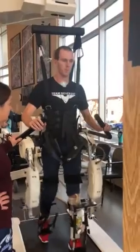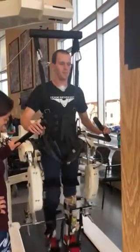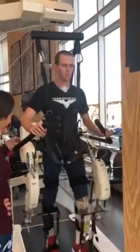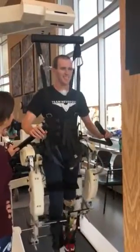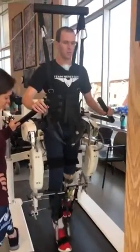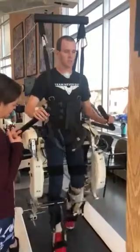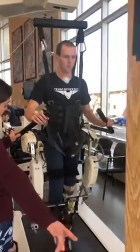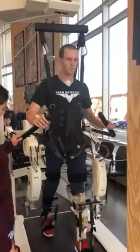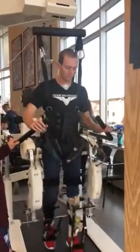Nothing's pinching, nothing's hurting. Nothing feels tight to you. So what you're thinking about is you're watching in the mirror, bending that knee to start the step, and then trying to get that heel to reach down in front of you as far as you can.